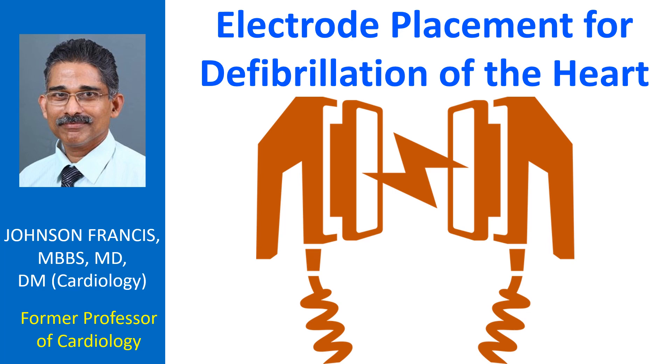Defibrillation patches should not be attached over transdermal medication patches, and these should be removed before attaching the defibrillation patches.